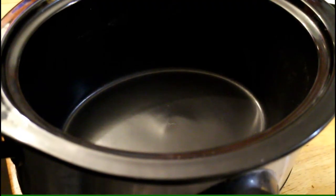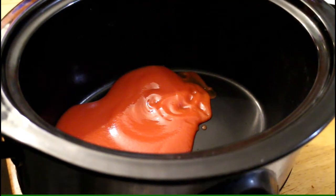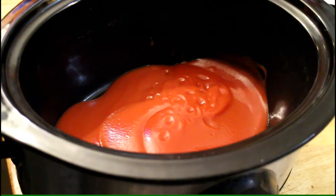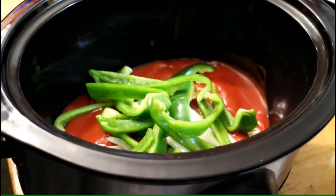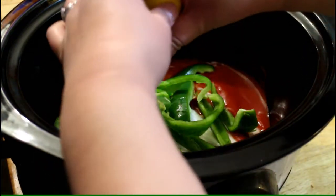Alright you guys, that's done. Now we're gonna put in our tomatoes. Go ahead and dump in your onions and your green bell peppers, then we're going to squeeze the whole lemon.